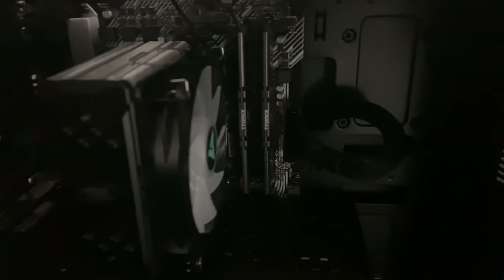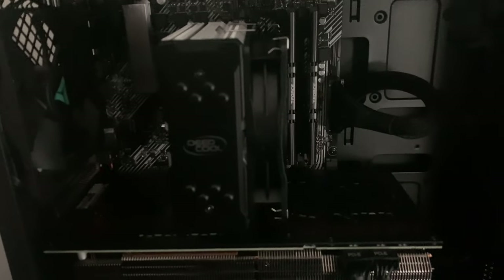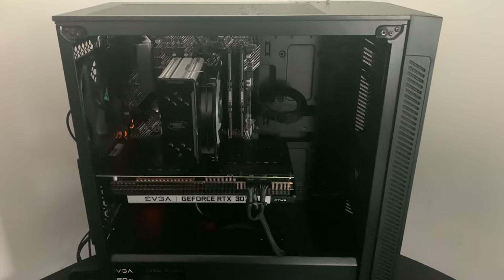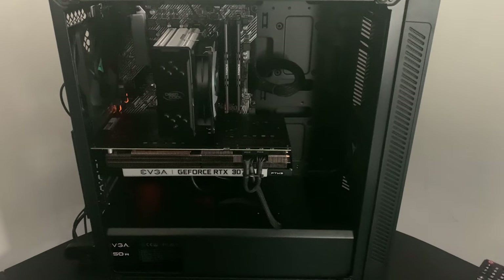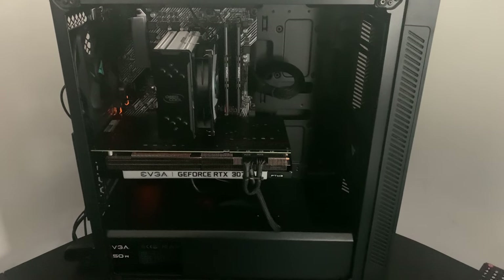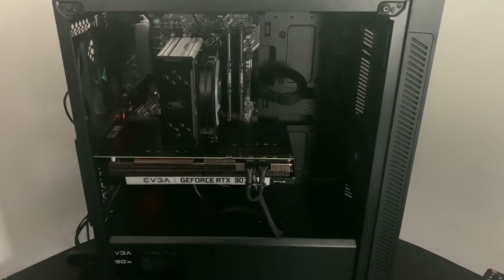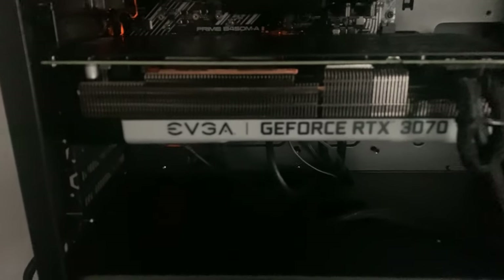The first thing you see when you look into this PC is the two RAM sticks and the CPU — it comes with 16 gigs of RAM. Now, the fans only come with two fans when you buy them on the website, but you can add more for an additional price. I wanted to turn this into some sort of a custom PC, that's why I only went with two fans. We have one fan in the front and one in the back.